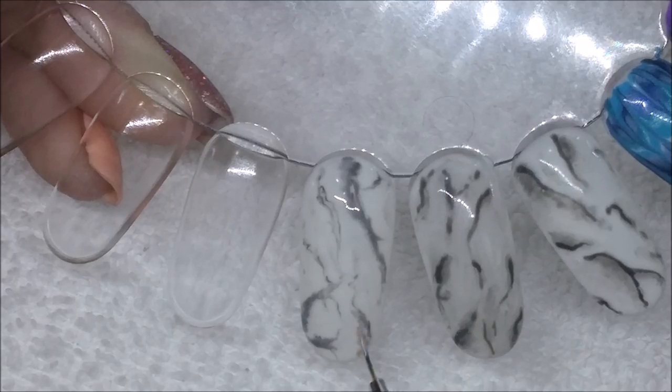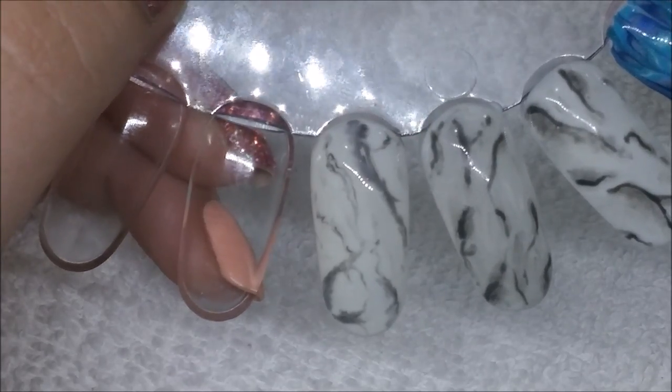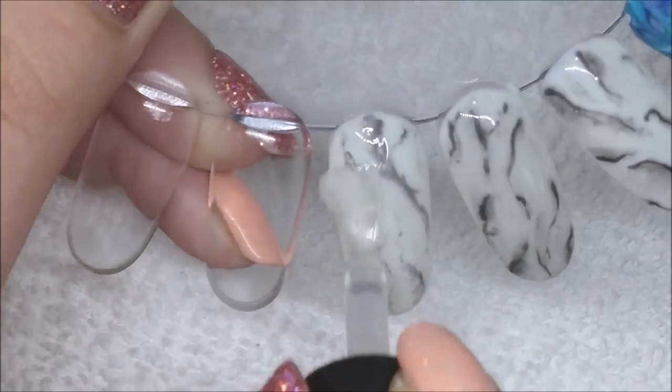Every time you do a marble like this it's going to look different, but I think it looks pretty cool. Once I was happy with that I cured it, and now I'm putting on my final topcoat — and that's the finished design.